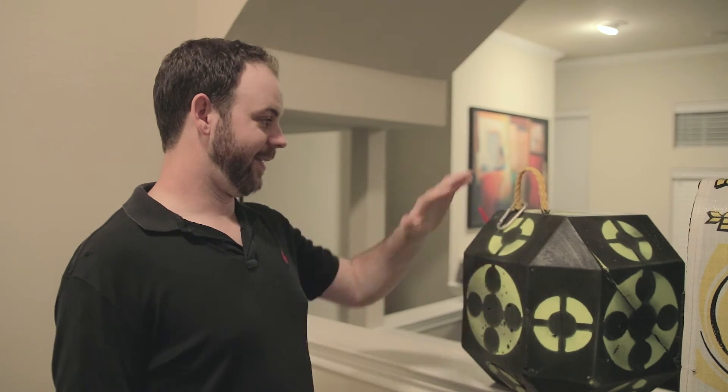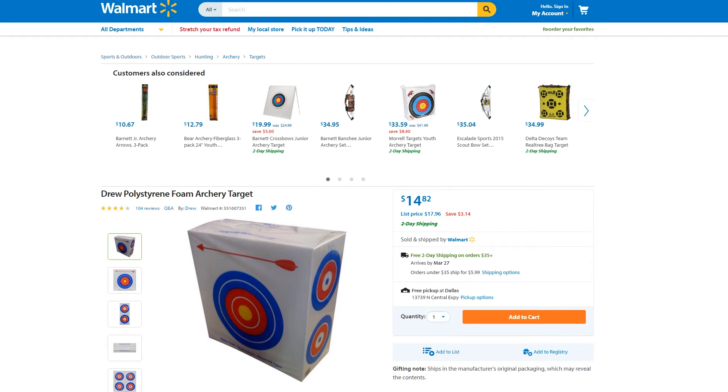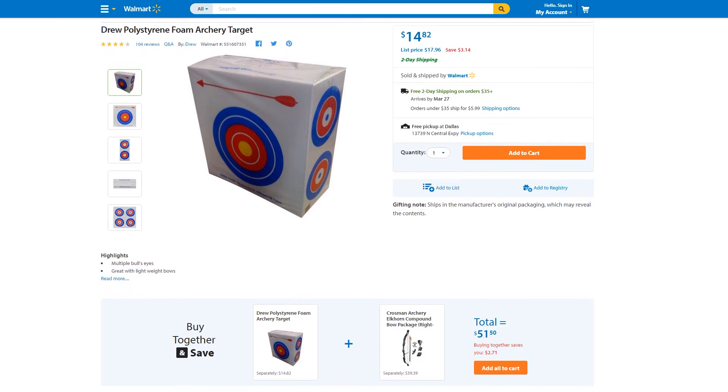Probably the cheapest, worst target I bought — I was going on a camping trip with my bow and realized I had an opportunity to practice but didn't have a target. On the way out I stopped at Walmart and picked up about a 20-inch square piece of styrofoam with plastic wrapped around it. I figured it probably wouldn't last long but would get me through the weekend. I drew back, my first arrow went straight through it. It was a piece of junk. It was only like $12, but it was a complete waste of money — don't even go there.